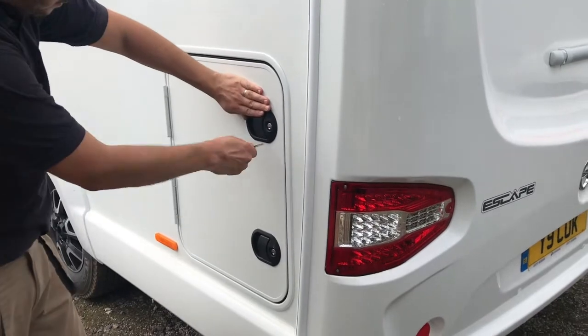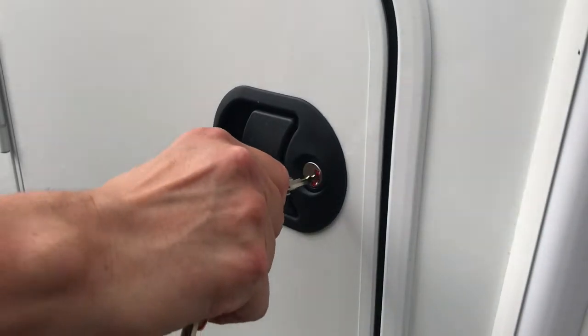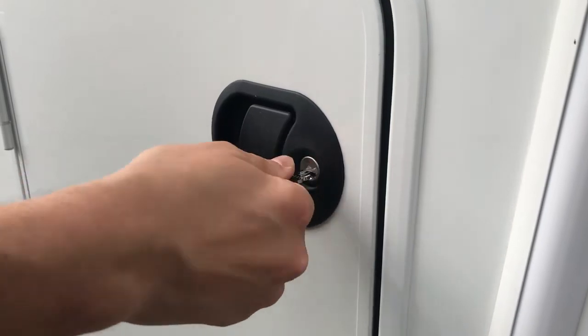Next, make your way round the motorhome closing and securing all lockers and locking the main door too.